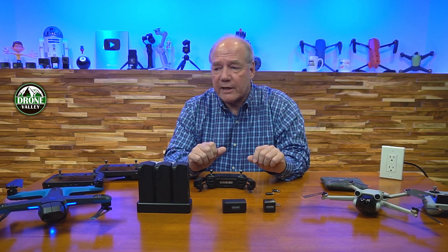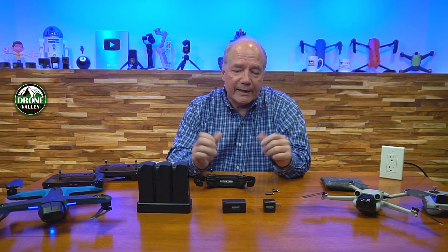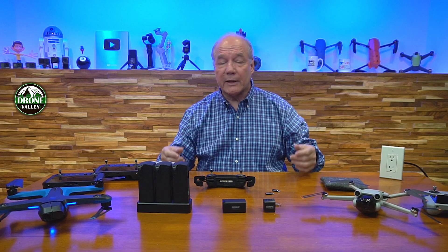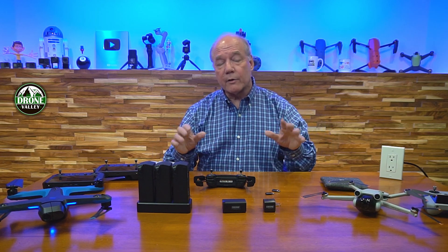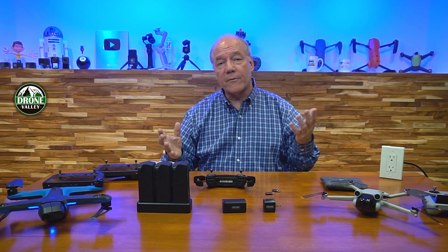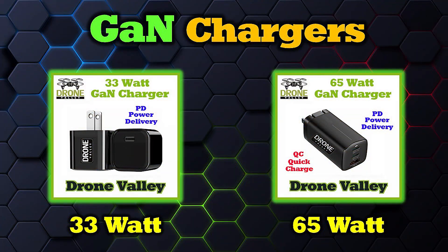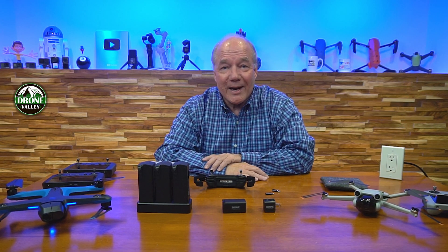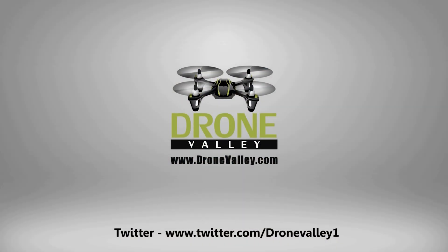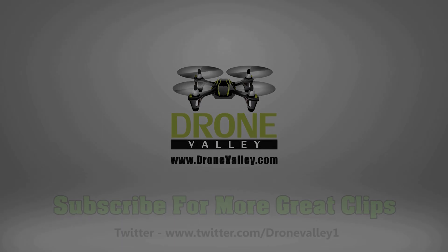If you have any questions about anything on the table, drop them in the comments below and I promise to get back to you as quickly as I can. I love solving problems like this — if I'm having a challenge at home, I'm sure others are too. I'm lucky to work with a talented group of people who love technology, love flying, and love new gear. That's where these two chargers came from. Until next time, thanks for watching, happy flying, and we'll see you next time.